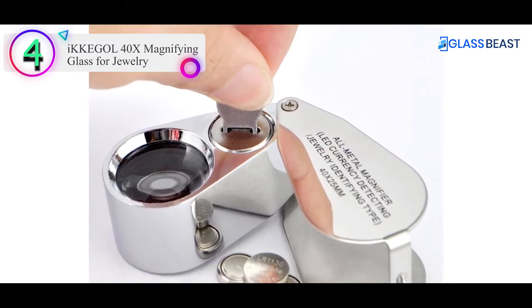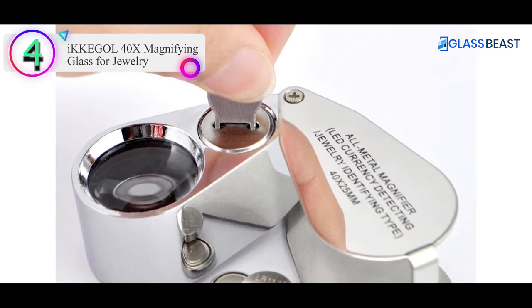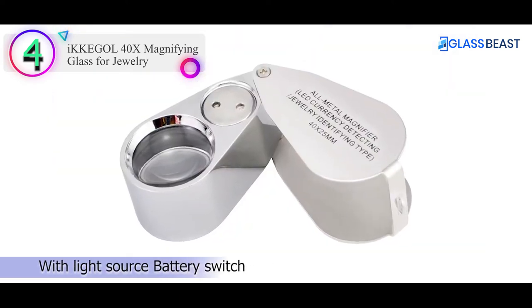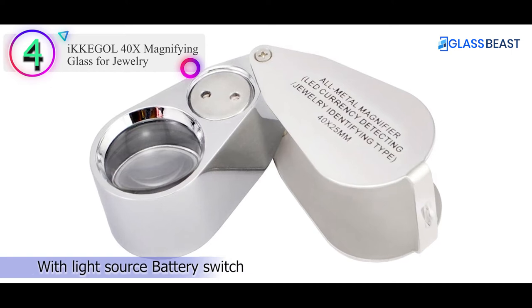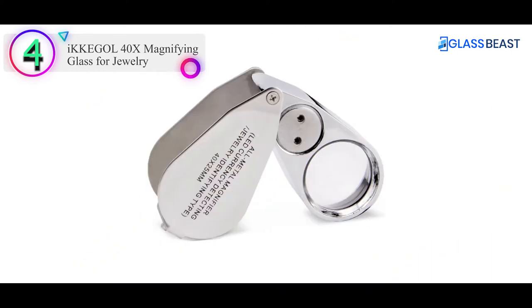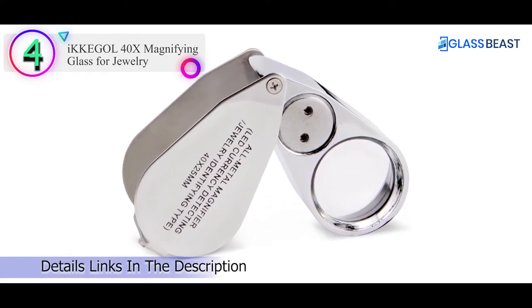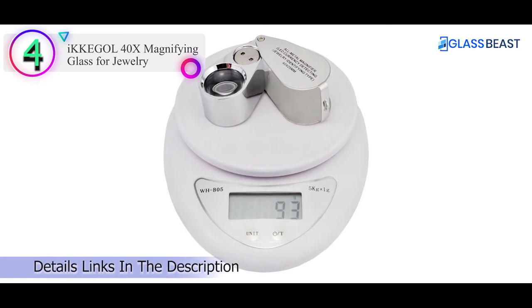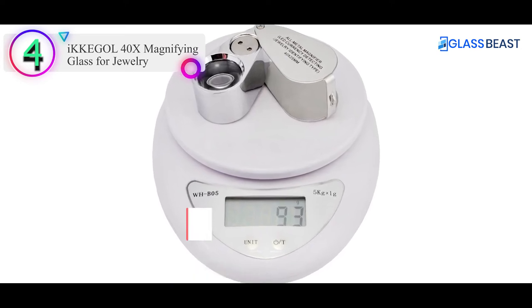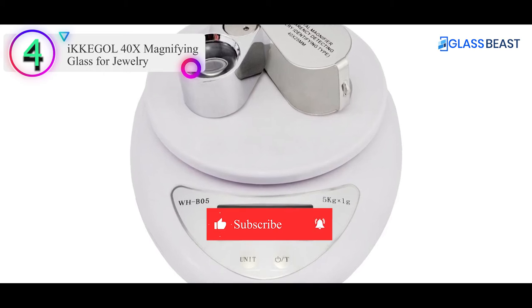Being metal makes it slightly heavier than some plastic models. To assist with viewing, this loupe has a built-in bright LED light with an on/off switch, powered by 3LR11 button cell batteries. With a single 25mm lens, this allows the unit to be more compact than some dual magnification models. This model comes in at a consumer-conscious price point of around $15.